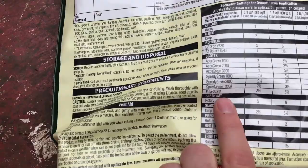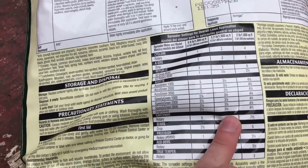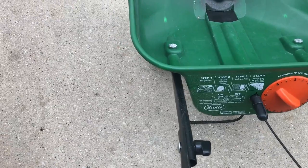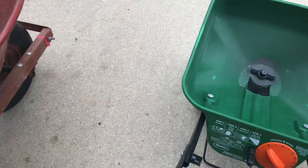This spreader setting chart should be on every bag of product you buy, whether it's the Spectracide brand or Scott's GrubEx, whatever you have. I've got an EdgeGuard spreader — at the 0.8 usage rate it's set to two and a half, and 1.2 is three and a half. I've noticed my spreader puts out a little heavier than I'd like on these numbers, so instead of three and a half I'm going to go with a three and just split the difference.